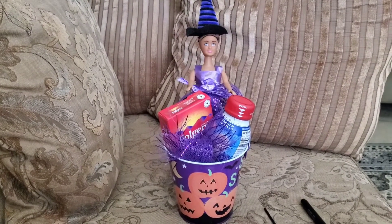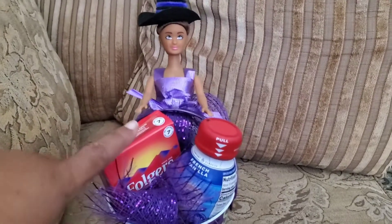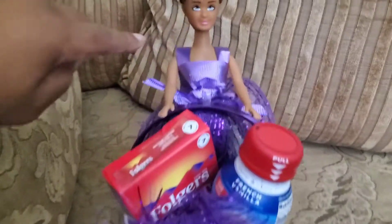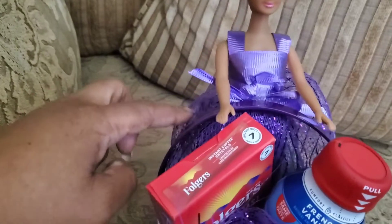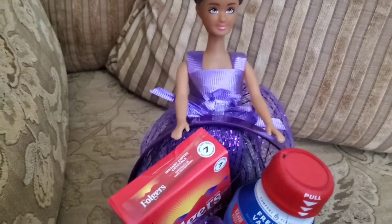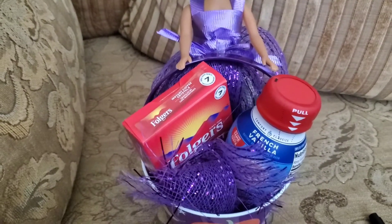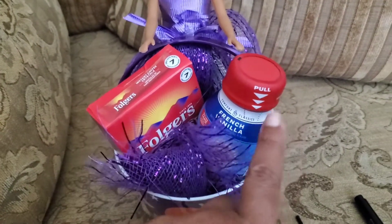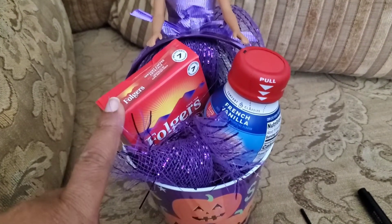This is what I came up with using those items I showed you from Dollar Tree. This is the doll — I just took the ribbon and hot glued it onto the dress she already had on. Then I added some tulle mesh as her skirt and tucked it in. Since it was fluffy enough, it gave me enough volume for the bucket. Then I just added my coffee and the creamer I got from Dollar Tree. I could have gotten Dollar Tree coffee, but I'm a Folgers girl.